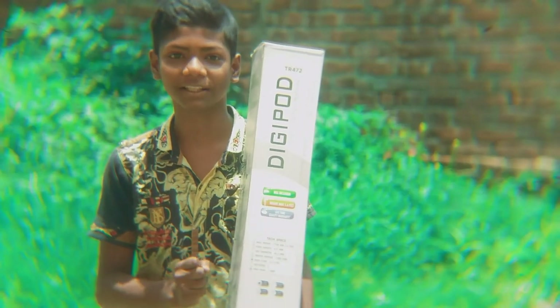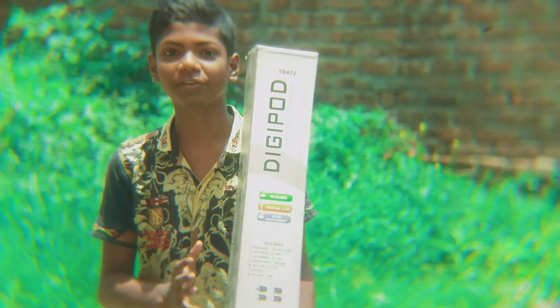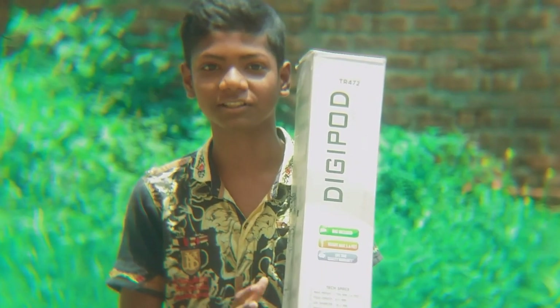Hello, Assalamualaikum. I am Saeedar. We are looking at Side Technology. Today we are going to review this video.